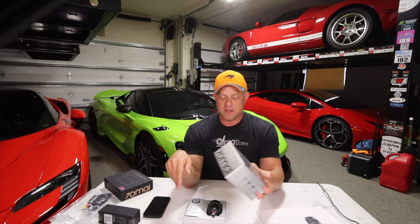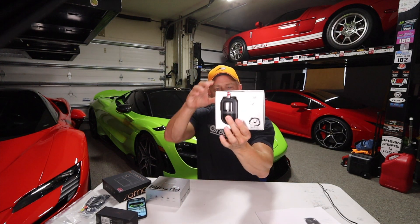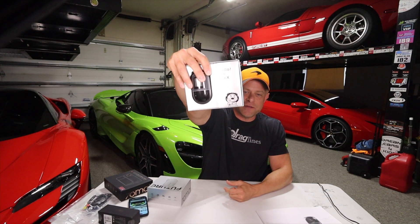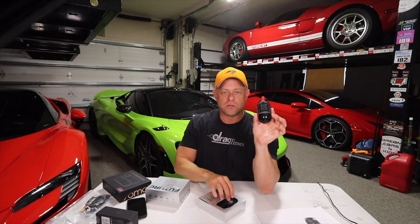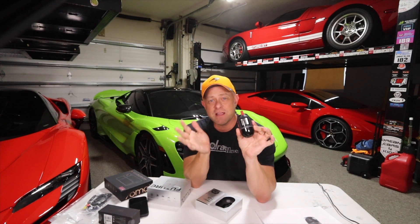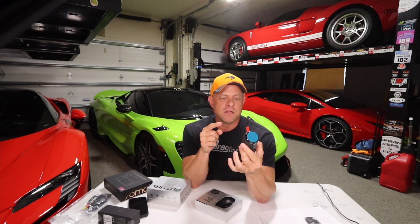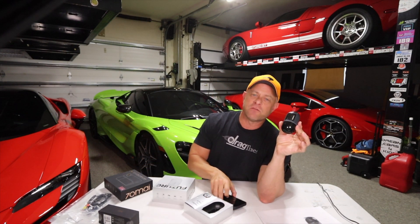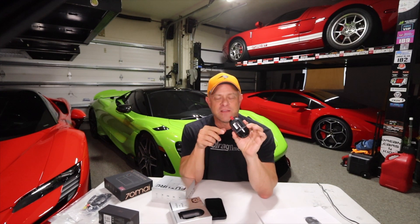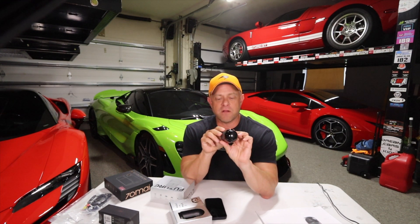First up is the Dash Cam Omni. After we unbox this, this is the unit — definitely the most different dash cam you've probably seen before. It's a little cylindrical module. It has a built-in screen, which I like on dash cams because you can actually see the field of view being recorded. You open the 70MI app, it connects over Bluetooth, opens up the connection, and allows you to register the device. It's got built-in memory, so it just downloads the footage to your phone when you need it.